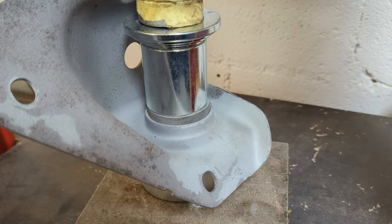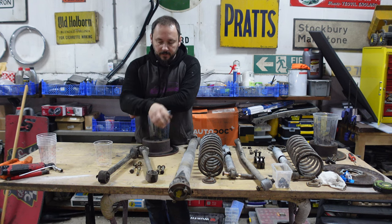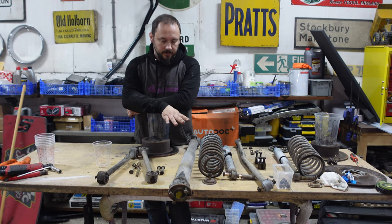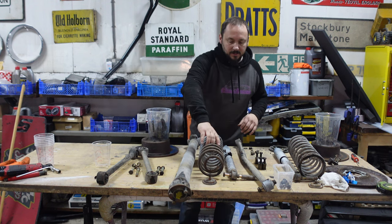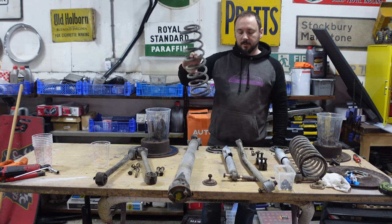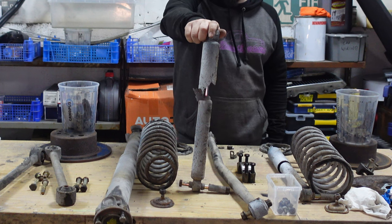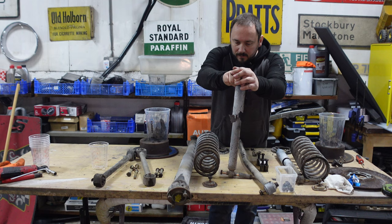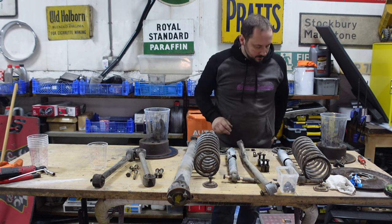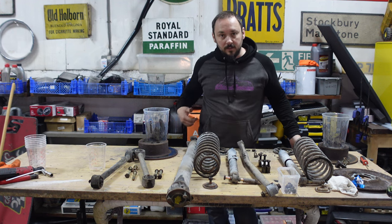I've got to push the bushes out anyway because they're trashed. We're going to start by sorting out what we do and don't have to do - like the springs. I'm not doing them because I have a replacement lowering kit. And these shock absorbers, they just want throwing in the bin - look at the state of that. Although there's still some life left in there. Good old Volvo parts - they might be rotten on the outside but they're still going.